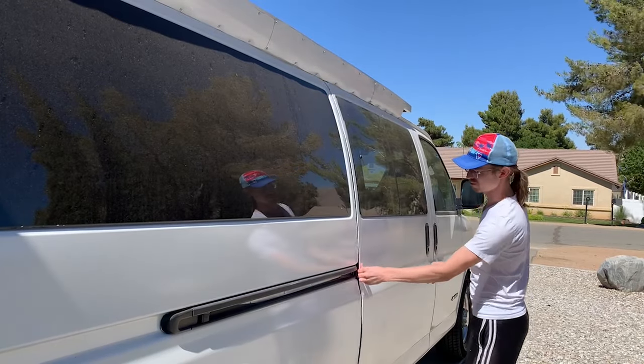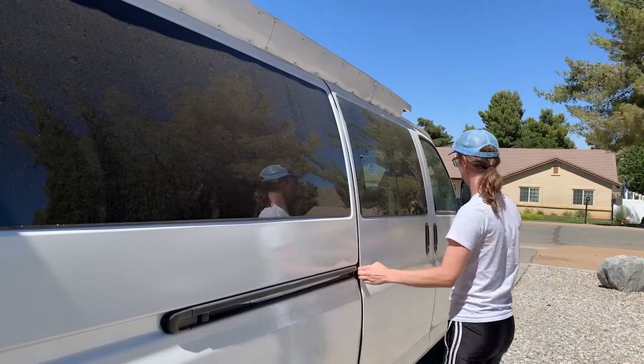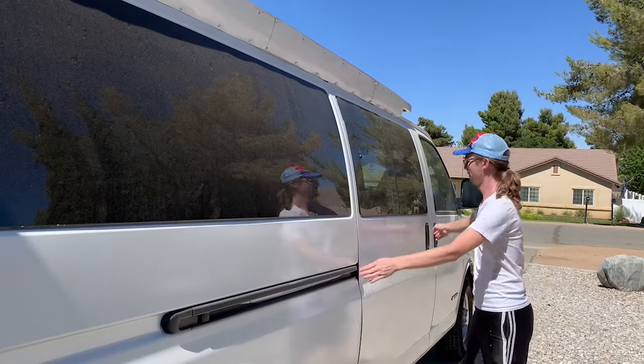Does your Express or Savannah Van sliding door require a strong slam to close properly? Or does it sometimes take a second hand to release that rear latch? Or maybe you're noticing wind noise or water entering through the weatherstrip.